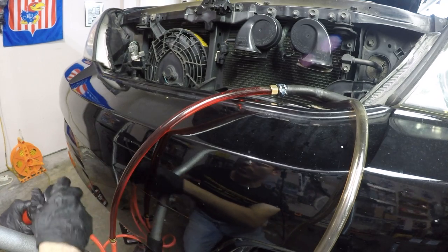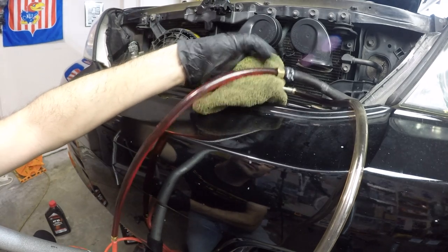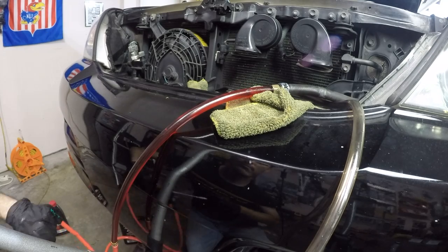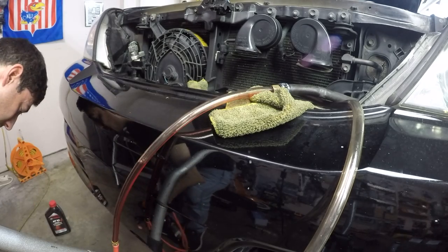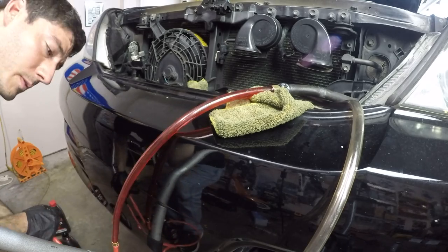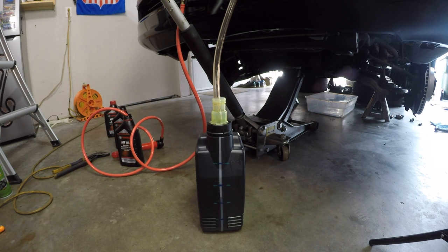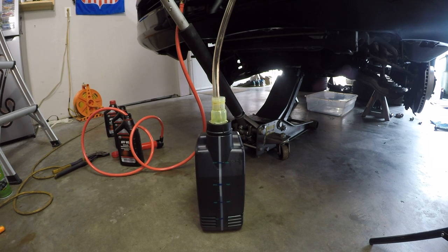Now we'll start pumping in our two new quarts. My fitting isn't perfectly sealed, but it should be sealed enough to get this going. Now we'll turn it back on and just keep repeating the cycle until we're out of new quarts of fluid. I don't want to run myself completely out of new transmission fluid, so I do have half a quart still over there in case we need to add a little bit more when measuring the final fluid level.